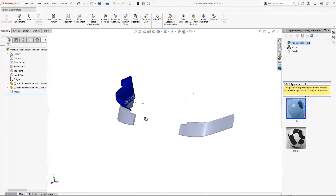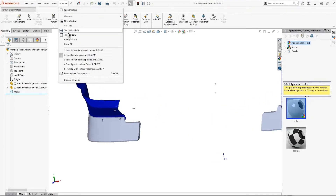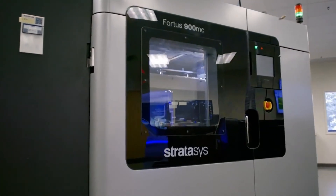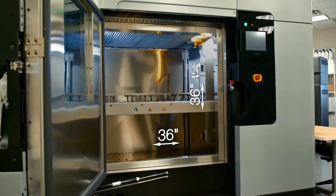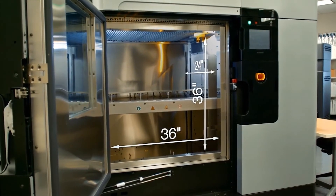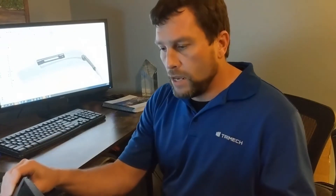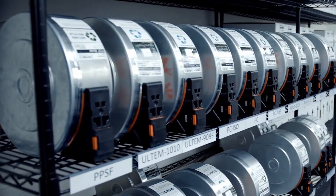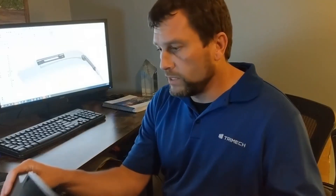Whenever I created this part, I wanted to go with the F-900 to print this model, and there are a couple of reasons for that. The F-900 has a large build volume at 36 by 24 by 36 inches, so you can obviously fit some fairly large parts. I also wanted to make use of the multi-material capabilities that the F-900 has. In particular, I wanted to build this out of ASA.